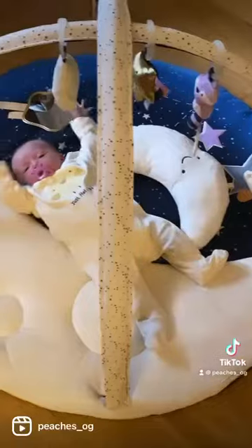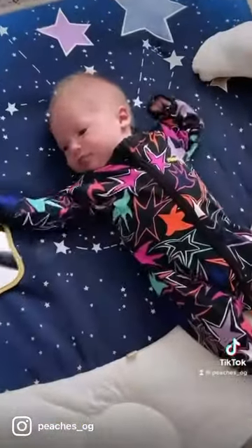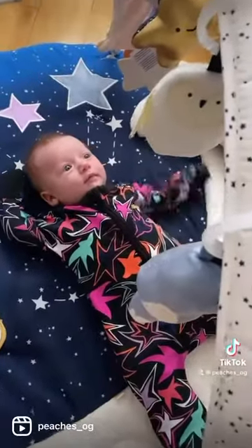The toys are also interchangeable and can be moved between 12 toy loops, which include two on the activity mat, two on the pillow, and the rest are on the overhanging arches.